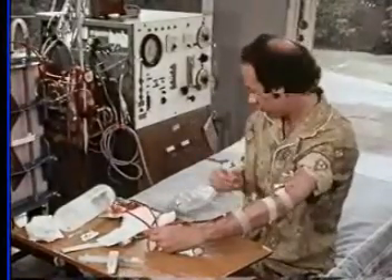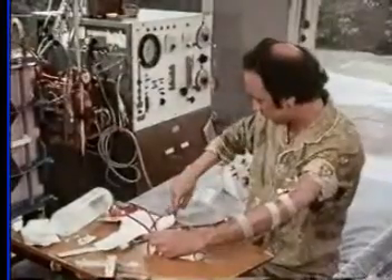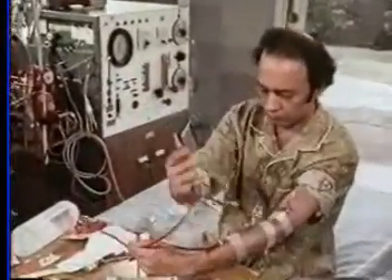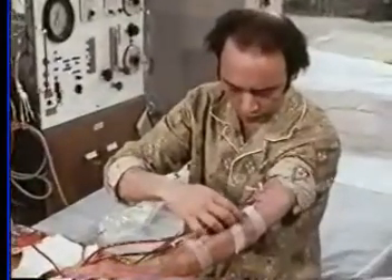Our patient disconnects the venous line from the machine and joins it securely to the venous needle. Again, pressing firmly on the stabilizer without fear of disturbing the needle.